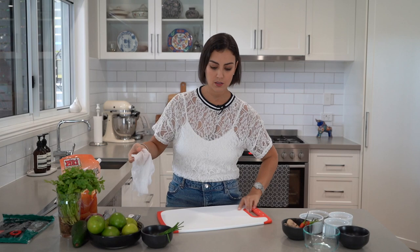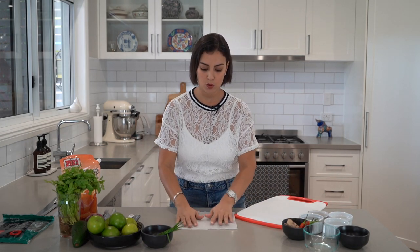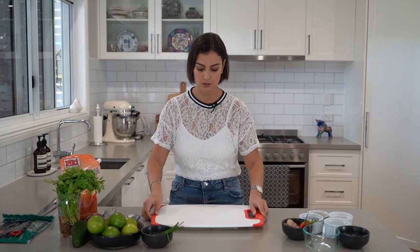The first tip I'm going to show you is how to prevent your chopping board from slipping. We're going to be doing a lot of chopping so that can be very dangerous. Such an easy tip — you basically grab a wet paper towel and place that on the bottom and our chopping board on the top. No slipping.